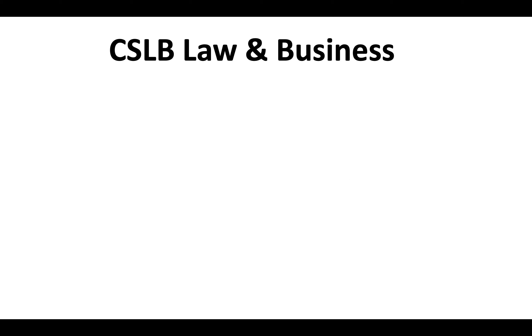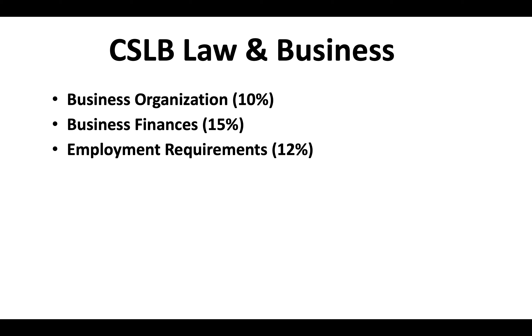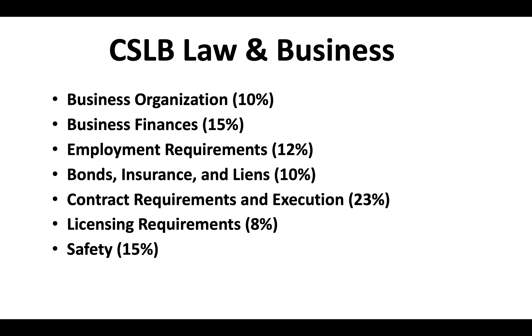The CSLB Law and Business Exam covers a variety of different topics. There will be a portion on business organization, business finances, employment requirements, bonds, insurance and liens, contract requirements and execution, licensing requirements, safety, and there will also be a portion covering public works.